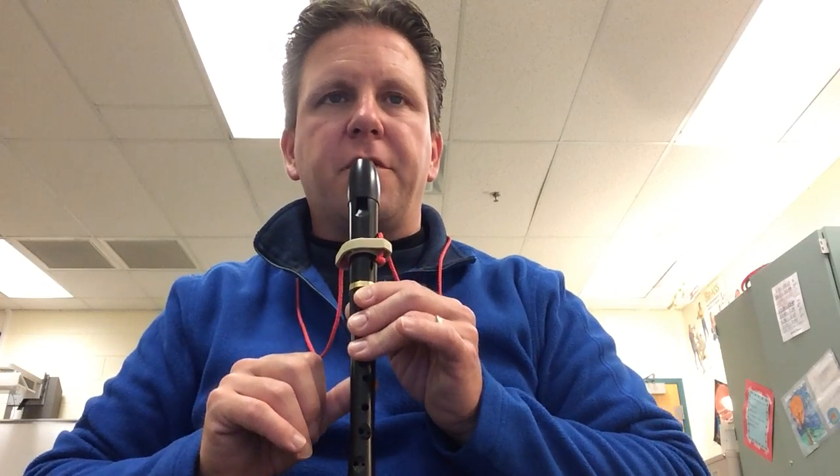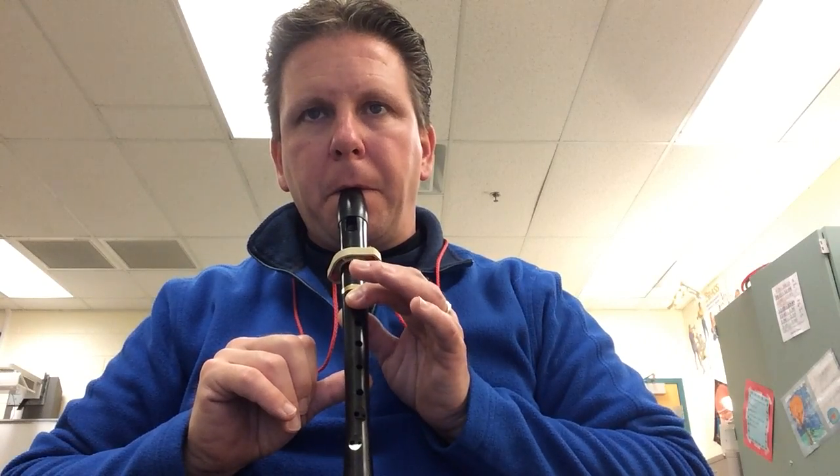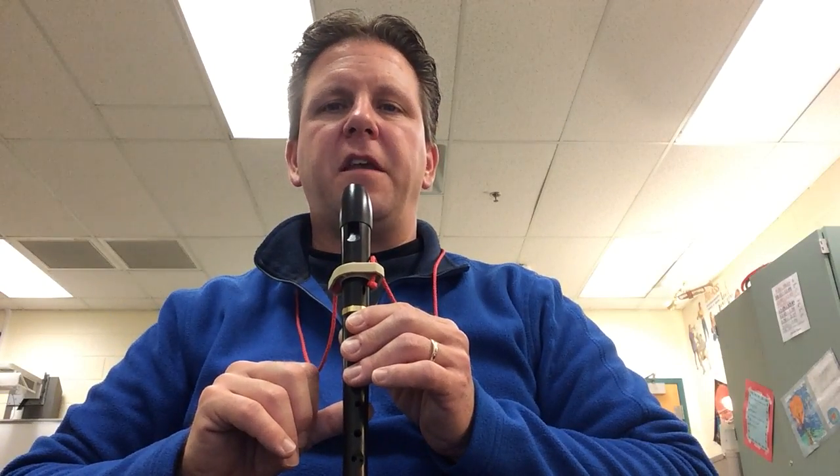Here's how it sounds. Make sure you use warm air and play gently. All right, keep practicing and do your best. Thank you.